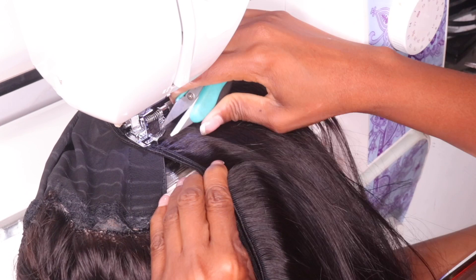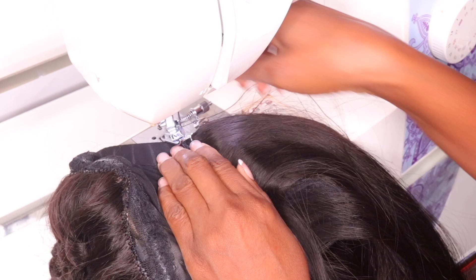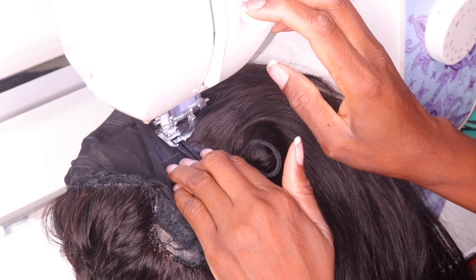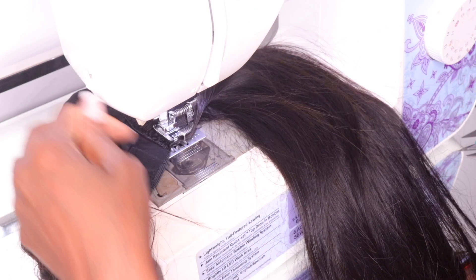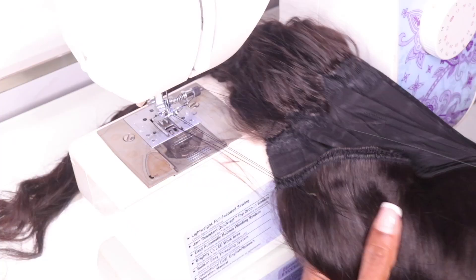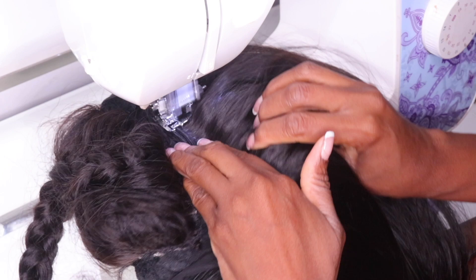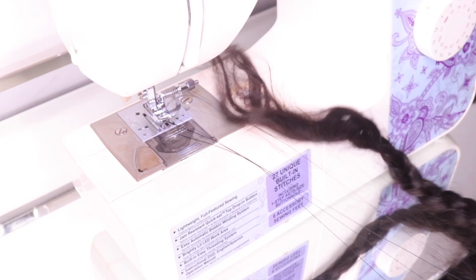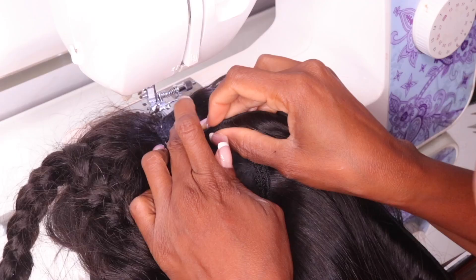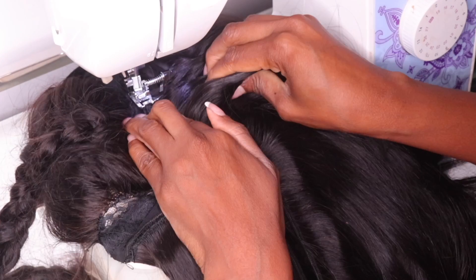I'm going to do the same process with the second bundle, using the lines as a guide to place the double tracks down and continue making this wig. We're almost done with this cap. I'm now in the center part of the cap. As I get closer to the closure, it gets a little difficult pulling the cap under the needle — you have to be really patient and take your time. It can get jammed with the hair so close together. You can break a needle or mess up the thread, so be as careful as possible.